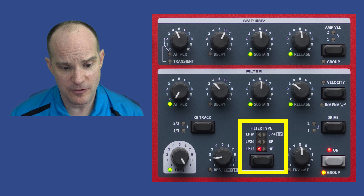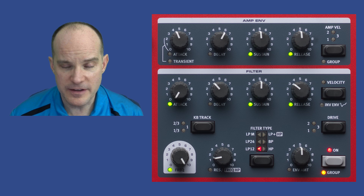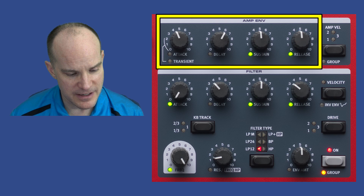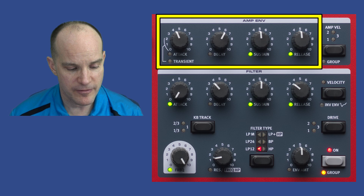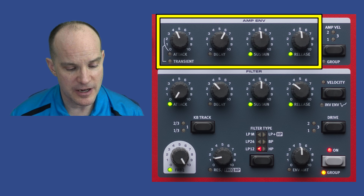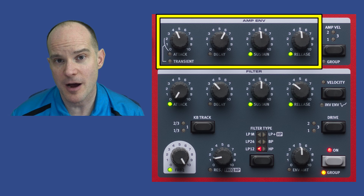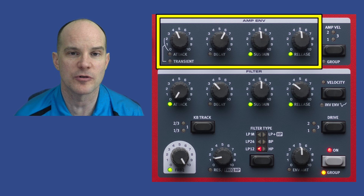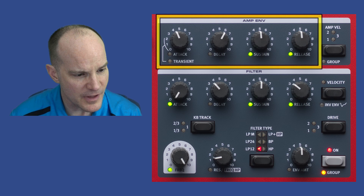The filter section includes the traditional Classic 12 and 24 dB low-pass, high-pass, and band-pass filters, as well as the Mini Moog filter. There's a full ADSR — a four-pole envelope generator — with attack, decay, sustain, and release as separate knobs, providing maximum flexibility over your envelope. This controls the amp envelope: what you hear over time as you push, hold, and release a key. Traditionally Nord provided two or three knobs for that; having four knobs is more traditional synthesis and works for both the filter and the amp envelope.